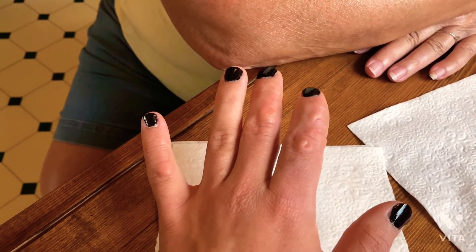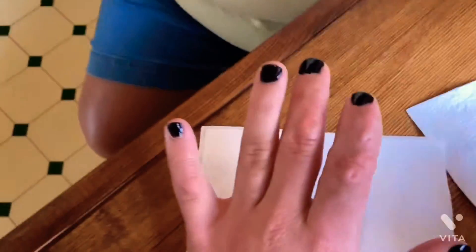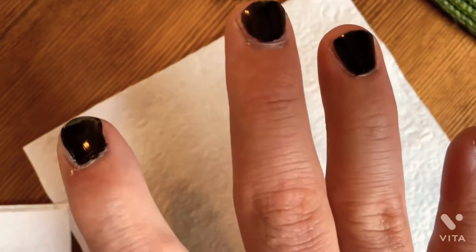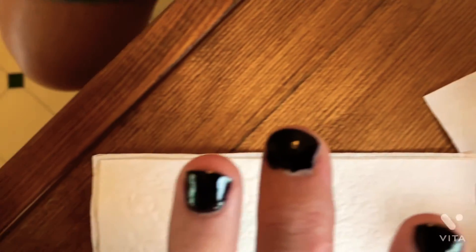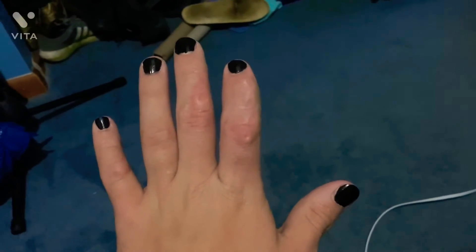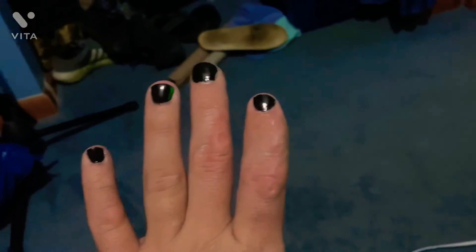All right guys, that's it! I think you're watching this video — look at both hands. Oh guys, look at that! Look at my nails — they are done now. This is my aftermath.